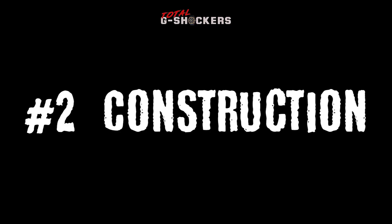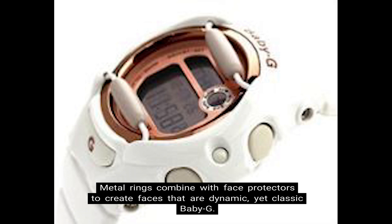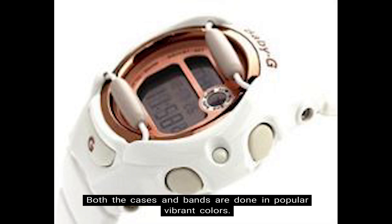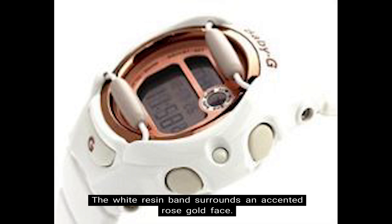Number 2: Construction. The BG-169 features eye-catching vivid colors. Metal rings combine with face protectors to create faces that are dynamic yet classic Baby G. Both the cases and bands are done in popular vibrant colors. The wire face protectors keep the case secure in its place so that you can focus on living your life. The white resin band surrounds an accented rose gold face.